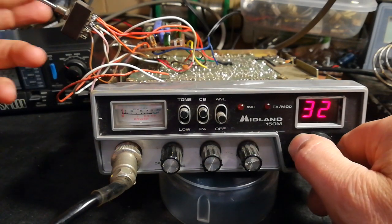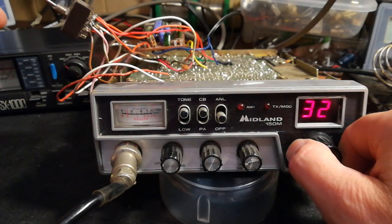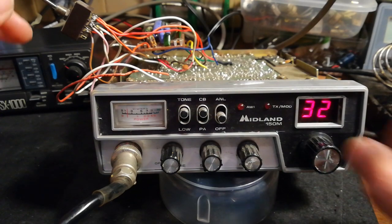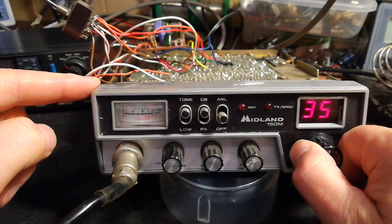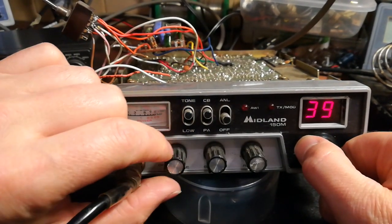FM is so noisy though — that's why I don't like it. Quite a few stations on FM though. The meter light is out as well.